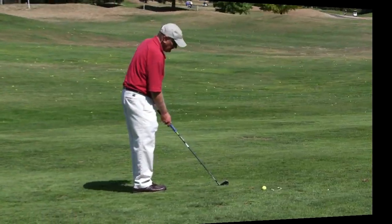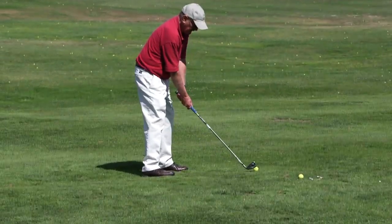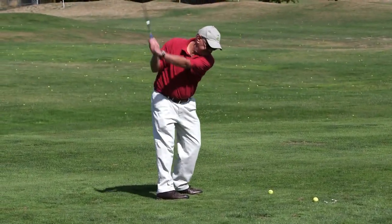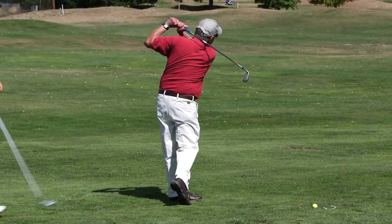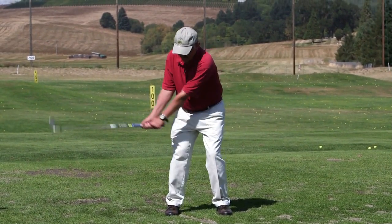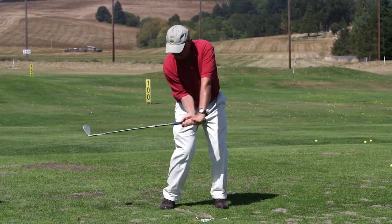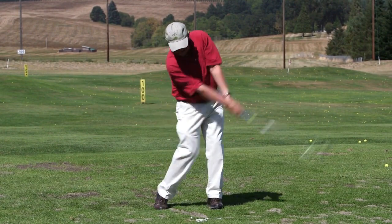He's going to focus his mind on a forward swing and rotating his hips aggressively, so when he holds his finish, he'll have his hips where they should be — which he did very well. Get ready. Get set. Go.